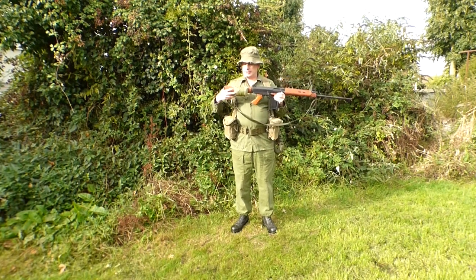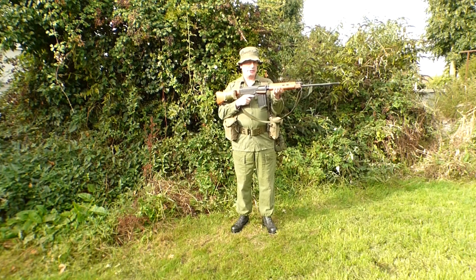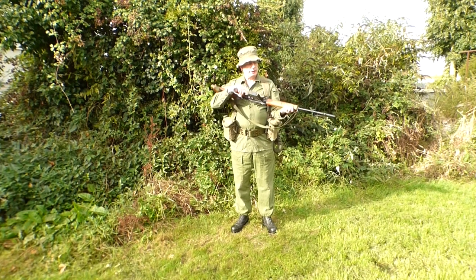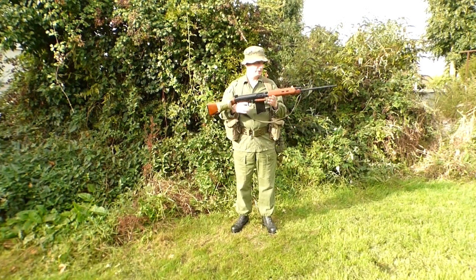A common thing you will see is a field dressing being attached to the buttstock, or either underneath it as well. On their FNs — I can't remember the exact designation — they would cut the centre piece out to help with air cooling, and on the bottom as well. Other than that, the SLR was pretty much the same standard rifle.